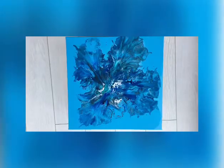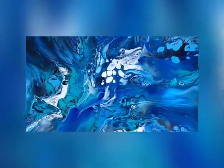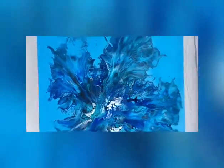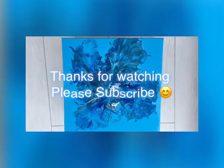Hi everyone — this is the dried result of this big bloom painting. I think it's amazing. Look at those details and beautiful colours, beautiful cells. I'm really, really pleased with this one — it came out really nice. I love it. I hope you like it as much as I do. Thank you once again for watching. Bye!